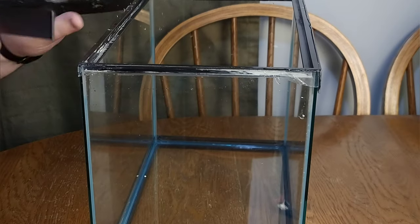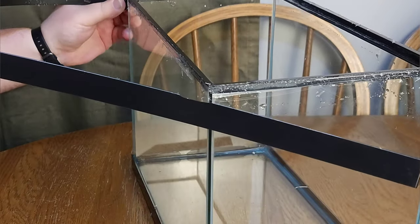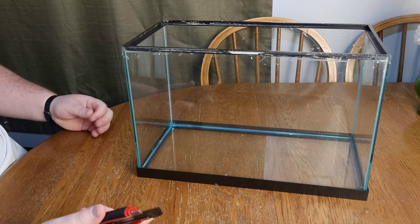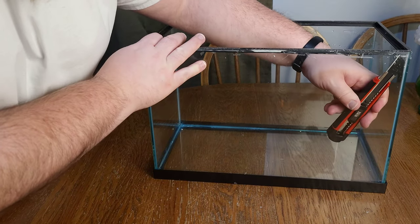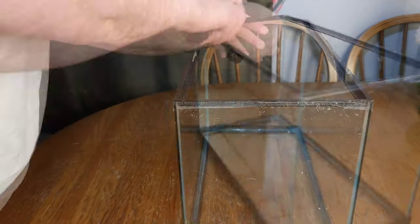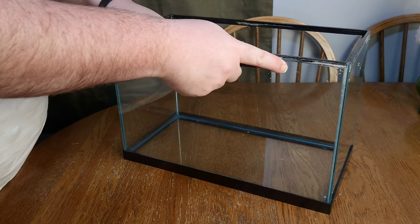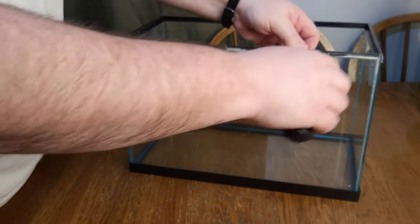Once you have it cut all the way around, it is just a process of simply removing that outside edge — and that's the first part of removing this frame. Next, we're going to repeat that process on the inside edge of the frame, cutting all the way around all the edges to break that silicone seal from the tank to the frame. Once you've completed that, you'll see that the frame may actually be starting to come off of the lip of the glass already. If not, just gently and carefully — making sure you don't cut yourself — take your razor blade and slide it across the top of that glass lip and underneath the frame, and it should release and lift off pretty easily.